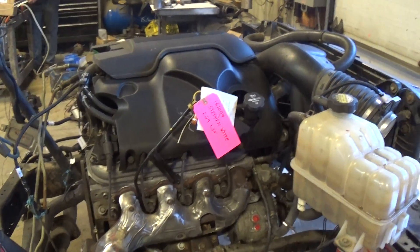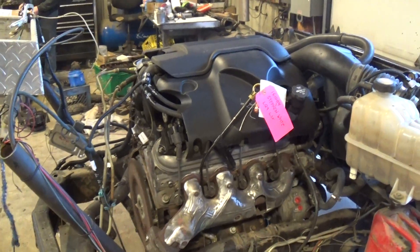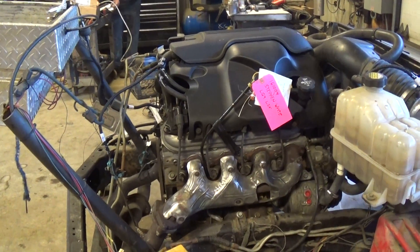If you're looking for an engine for your next project, or need a replacement engine for a Silverado, Sierra truck, or SUV, give us a call here at Just Chevy Trucks. The number is 207-457-5500. One of the guys would love to help you out. Thanks and have a great day.